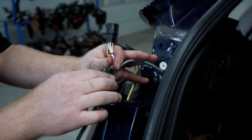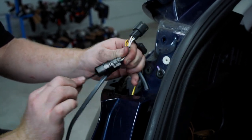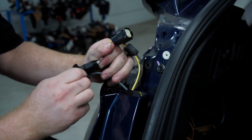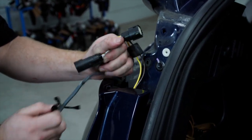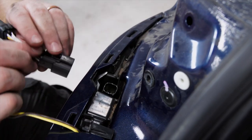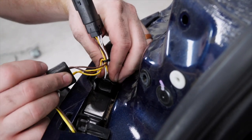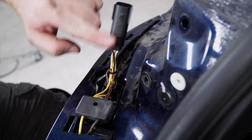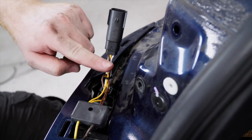We'll remove the tape from the pull wire and plug it into our tail light harness. With all of this extra harness in there, we won't be able to put our tail light back on just yet.